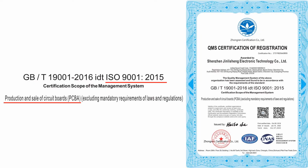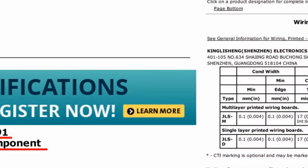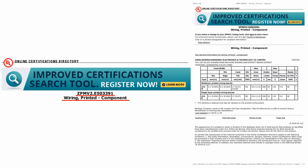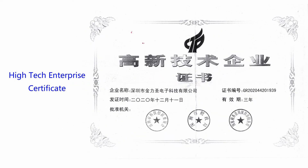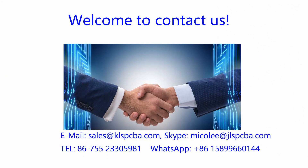This is our ISO 9001 certificate. This is our ISO 13485 certificate. This is our UL certificate. This is our high-tech enterprise certificate issued by our local government.